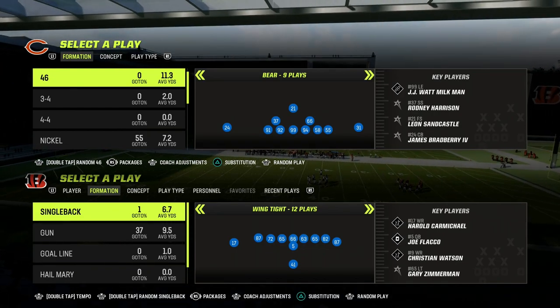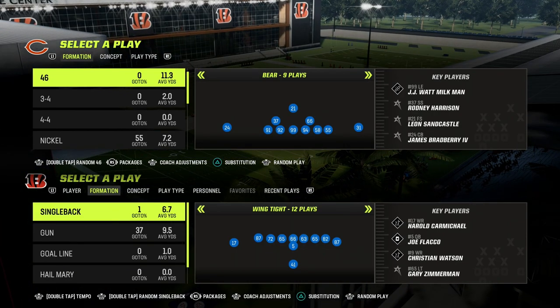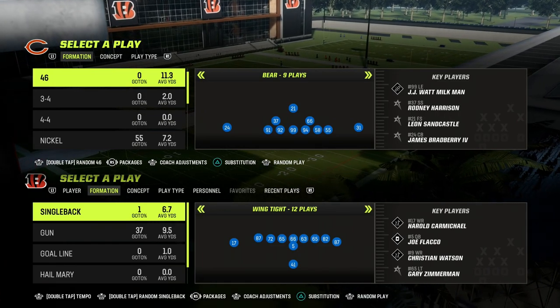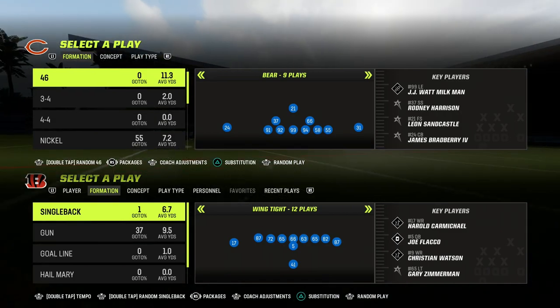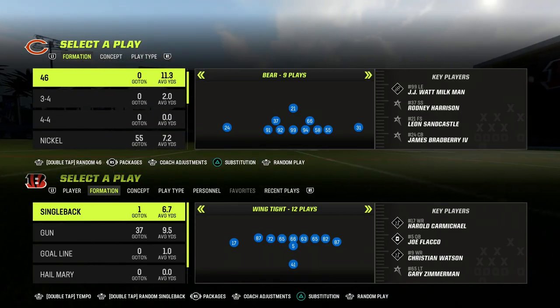In this video, I'm going to show you the simplest way to defend Bunch in Madden 23. Super simple defense today that's going to give you a significant advantage at defending verticals, quick throws, stuff like that. Really, really decent little defense here.